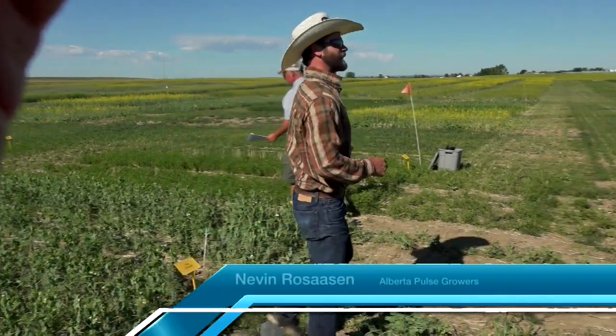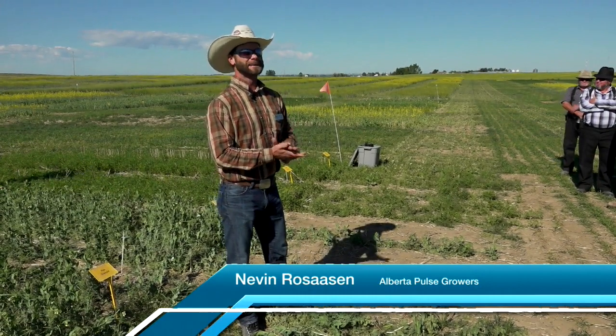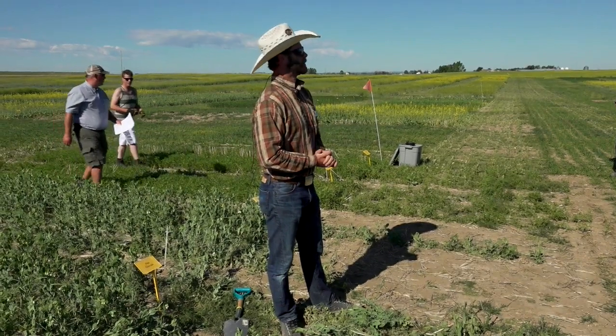Thanks again for the opportunity. Of course, you heard the other speaker cancelled, so I'm your backup substitute. My name is Nevin Rezossen. I'm with the Alberta Pulse Growers Commission here in Alberta.